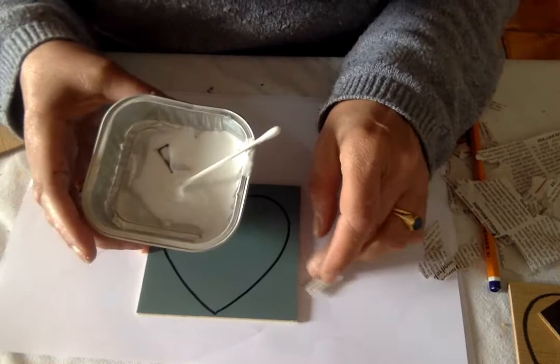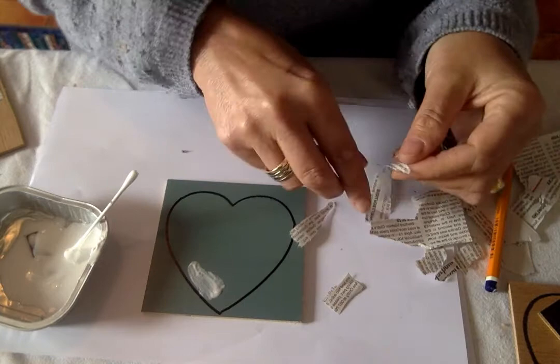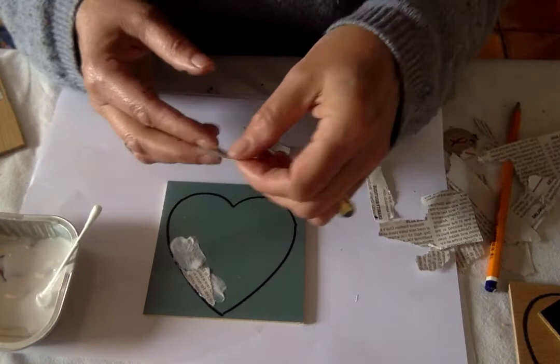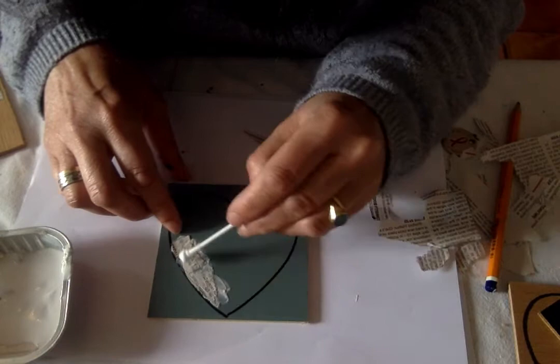You put the glue on and you pre-cut your little pieces — I literally tear them, using little pieces like this. I start around the edge of the heart and put a good bit on. We use a waterproof glue so that the pieces don't come off, and when we then go over it with paint they're water permanent. I take a little bit of the glue and put it on the surface of the paper because the glue will dry completely clear.